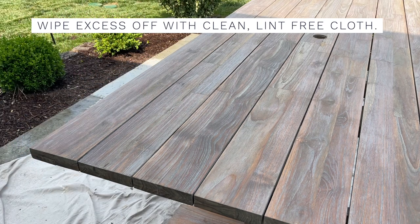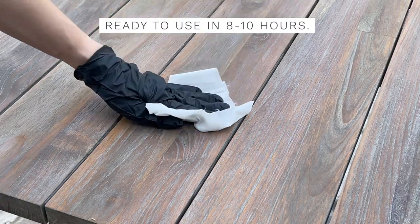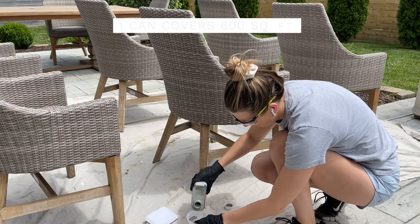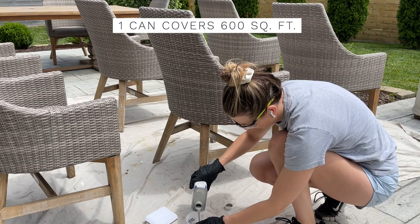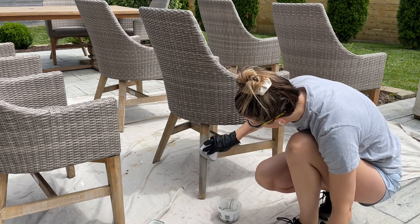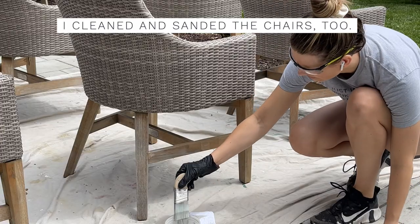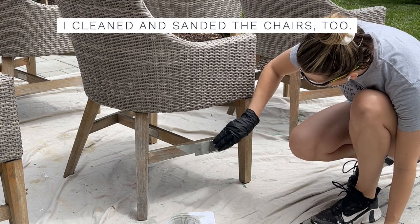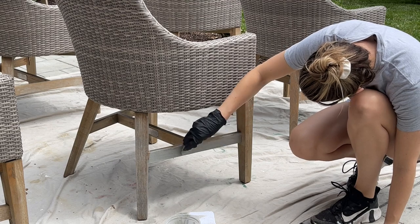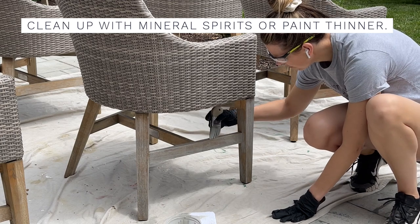After that first coat soaks in, I came back and did a second coat, reapplying it all over the table, then let it penetrate for an additional 15 minutes. Once those 15 minutes are up, I wiped the surface completely dry with a clean lint-free cloth. After wiping it down, the surface is ready to use in 8 to 10 hours. This covers up to 600 square feet, so I had a lot left over. I also ended up doing the chairs — it was much easier to use a brush on the chair frames than the staining pad.